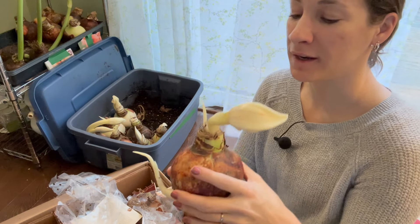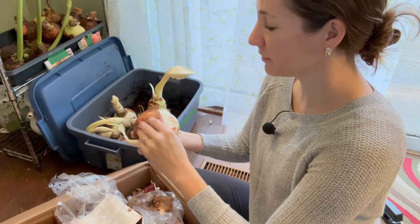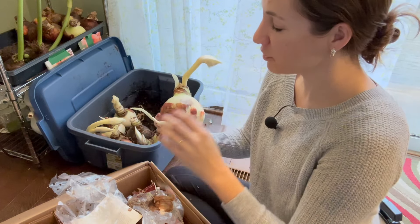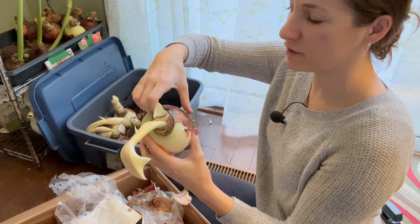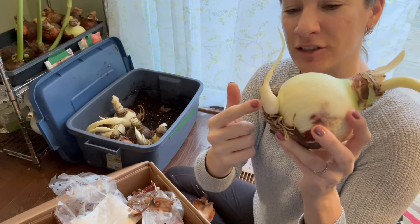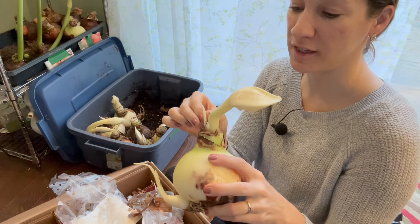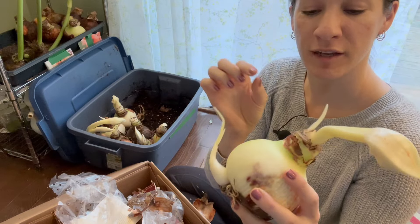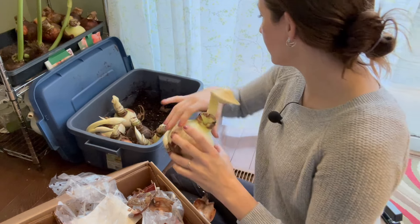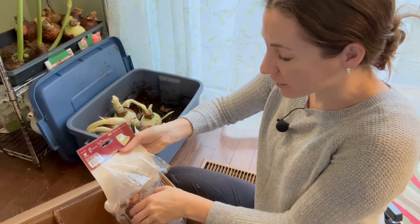These guys will turn green pretty quickly and we are going to keep an eye on them to find out exactly how they recover. I don't really need to peel this paper off at this point, but I'm going to for the loose ones. These are little daughter bulbs — these are going to eventually grow into full-size bulbs, so that's really exciting. This is a flower bud; the really thin ones are going to be leaves.